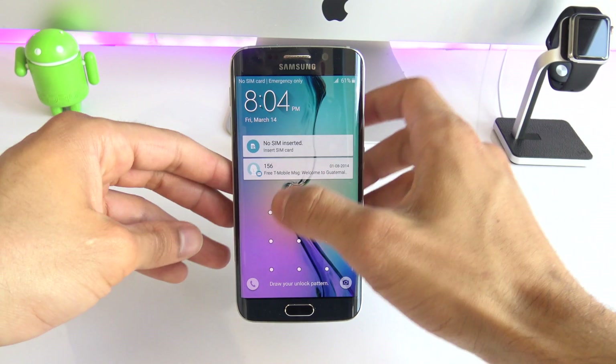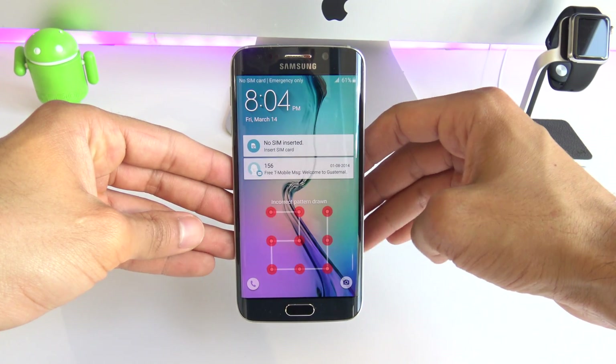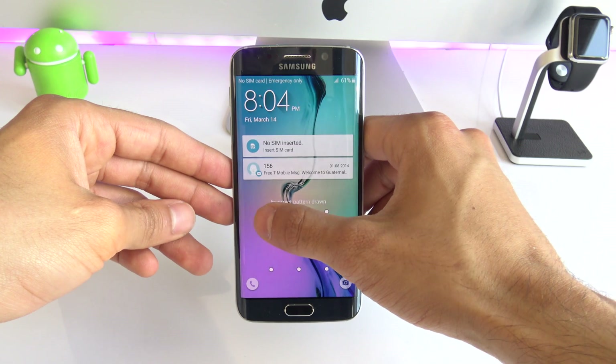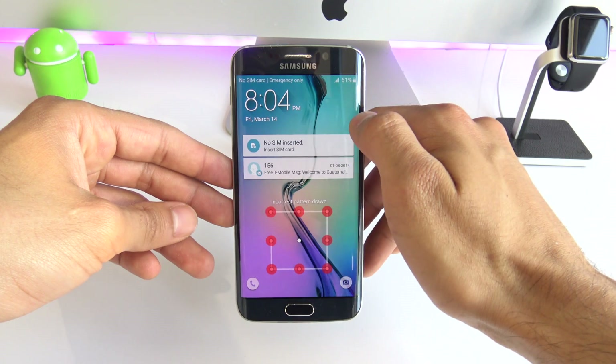What is up guys, Cristian here from Unlock River. In today's video I'm going to show you how to unlock the passcode of your Samsung Galaxy phone. In this case I'm going to be using a Samsung Galaxy S6 Edge, but this method will work for any other Android phone out there.